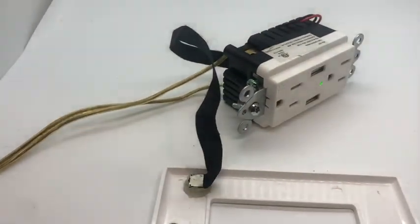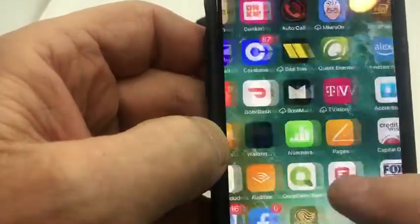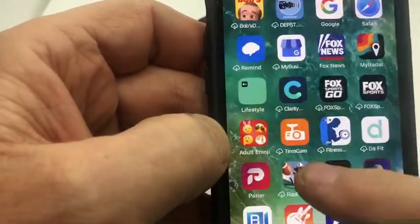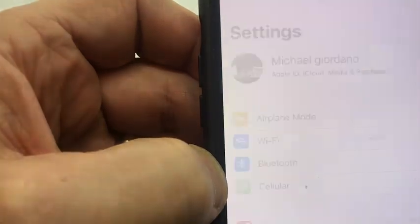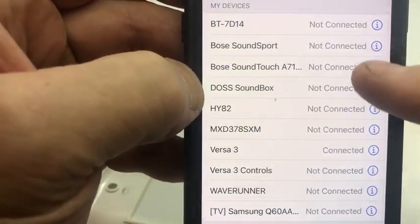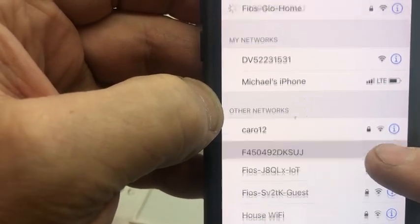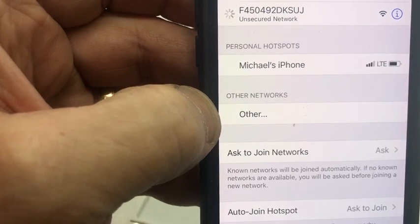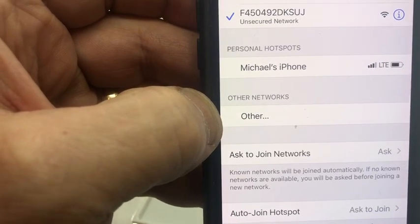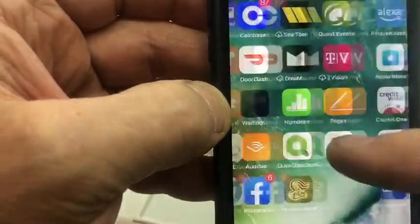The app for this unit is LookCam. I already downloaded it on my phone. To set this unit up, go into Settings on your phone, then hit Wi-Fi. You're going to see a network pop up starting with 'F' followed by numbers — it'll be a different number for yours. Once that number pops up, go to the LookCam app.